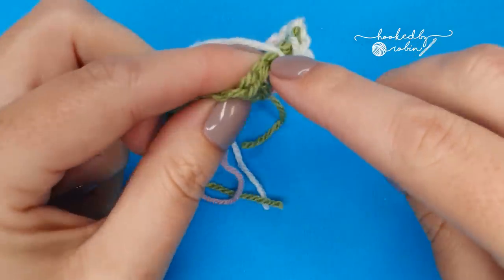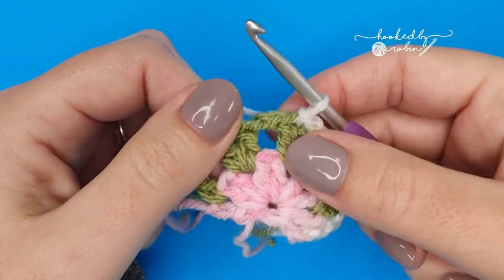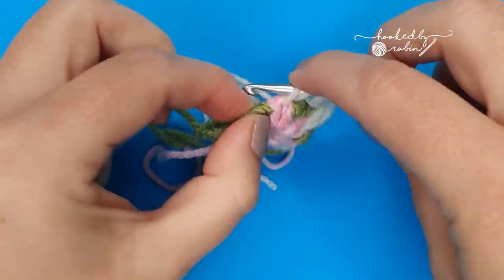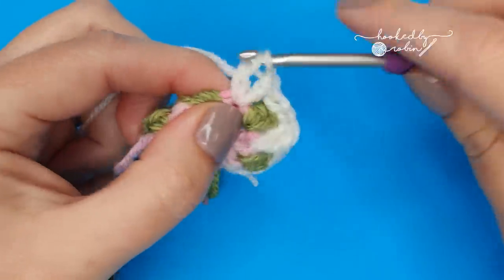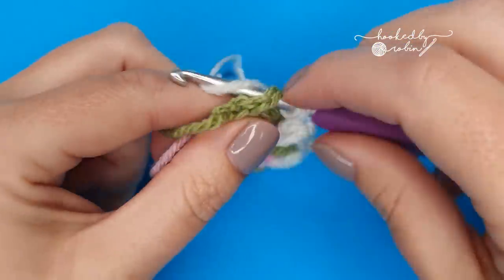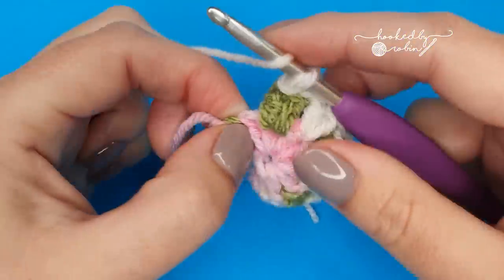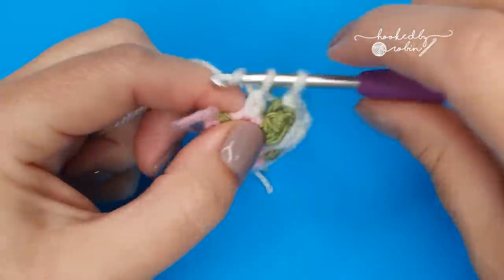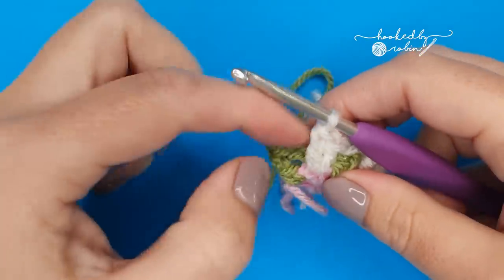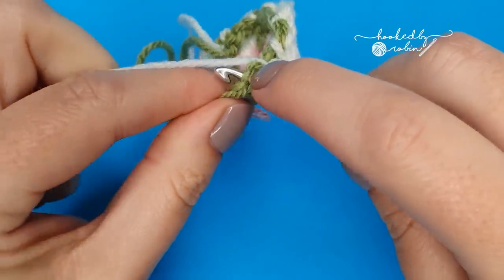Slip stitch underneath the next two green double crochet stitches — one, two — so the chain two is behind the stitches. Fold the green chain two down and work two double crochets in between those pink stitches. Flip the green back up, slip stitch under the top of the next two green double crochets. Fold the green chain two down and work two double crochets in between the next two pink stitches. Flip the green back up and slip stitch into the top of that last double crochet of the green row.